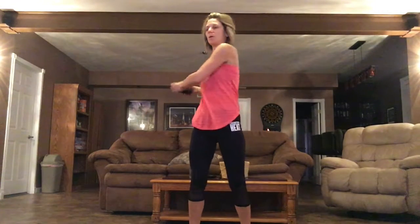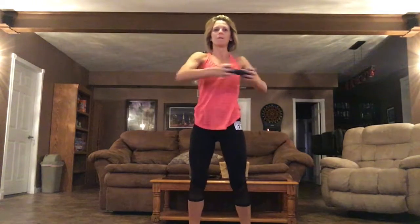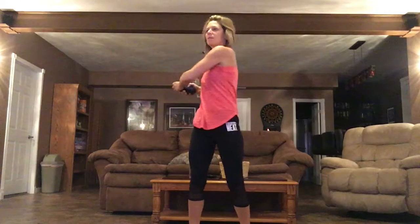And then one. Count one counts. And now doubles. And singles. You're twisting from your hips, from your waist.